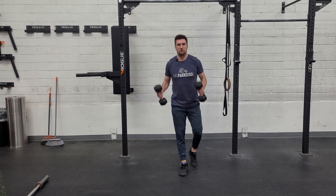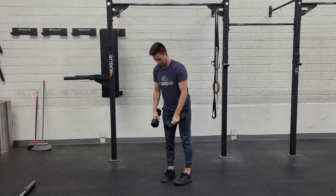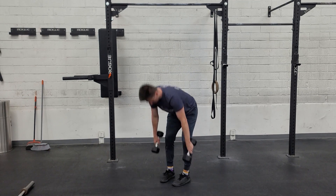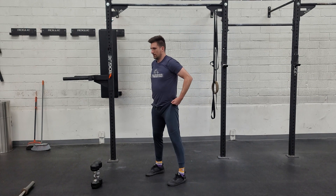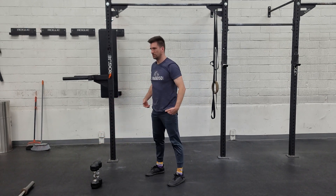Two movements we're doing: push press, getting those legs involved, and dumbbell deadlifts with the front head touching the ground. And then lastly for this one, just air squats. Get set — all the way down, hips below the knees, stand up nice and tall.